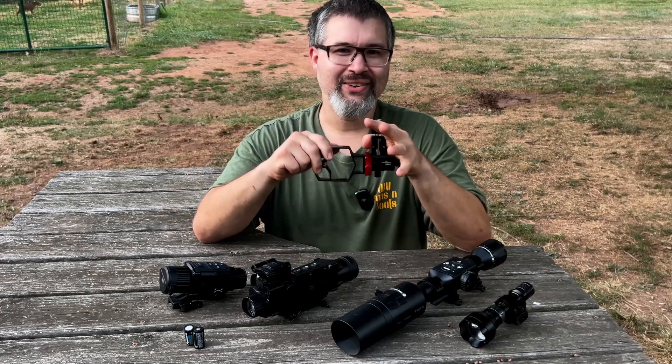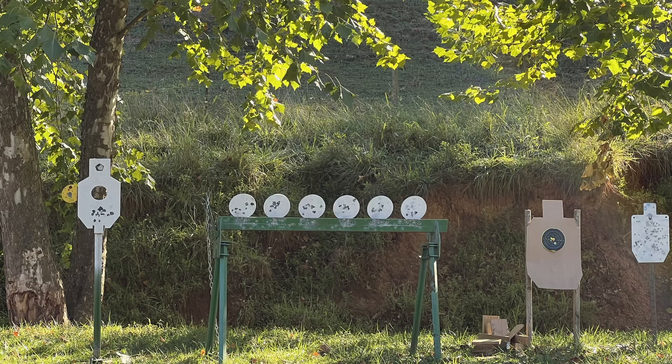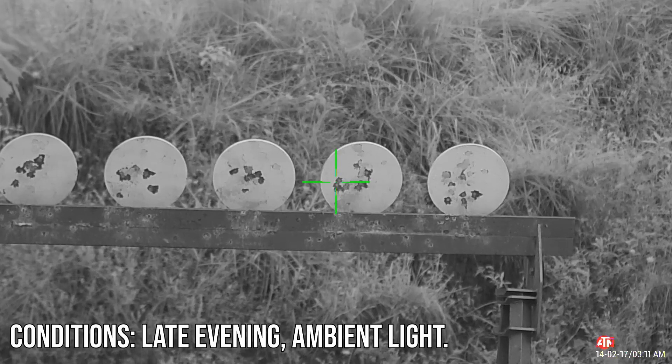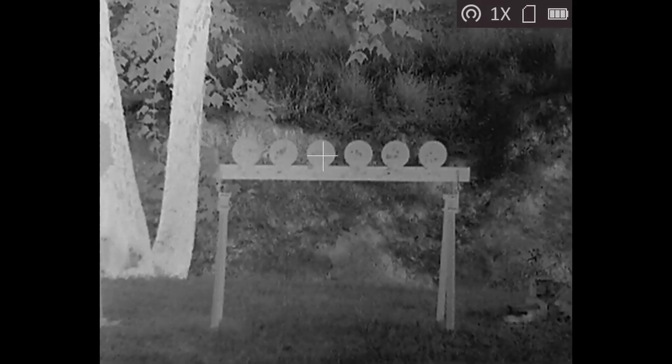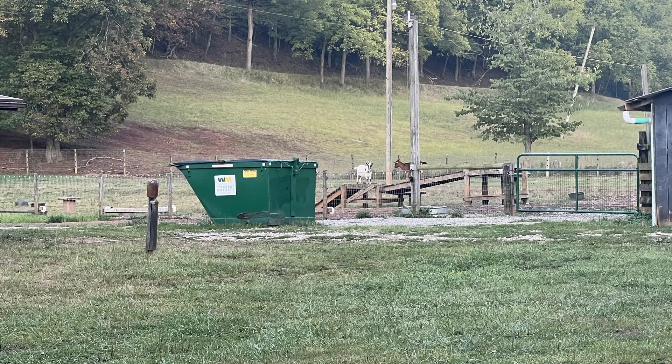Now let's compare these optics during the day and after dark. First, here's what we're looking at without any optics — these targets are at about 16 yards. Here's the AIM 101, then the ATN X-Sight, and then the AGM Rattler. Now we're going to compare them side by side: AIM 101 on the left, ATN in the middle, and Rattler on the right.